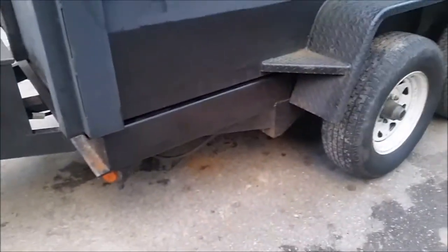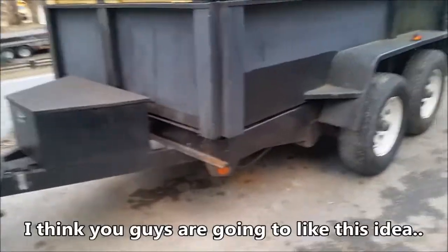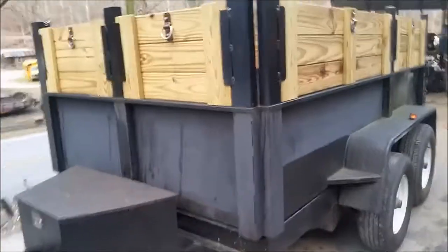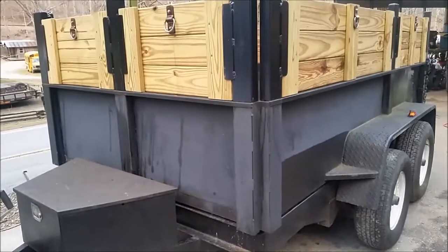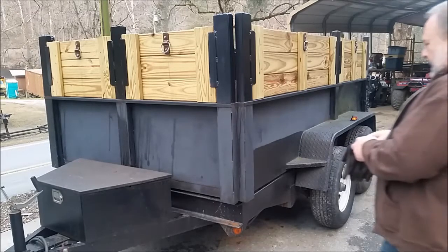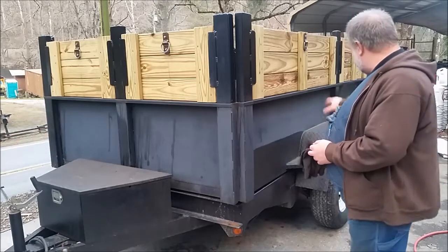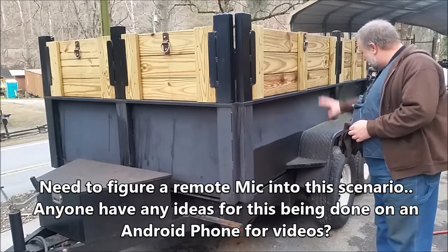How many of you have trailers of any kind that didn't come with a spare tire? Well this is no different — no spare tire. So we remedied that. I was going to put it right here but it stuck out far enough that it blocked my view all in here. Anywhere right here was blocked and I didn't like that.